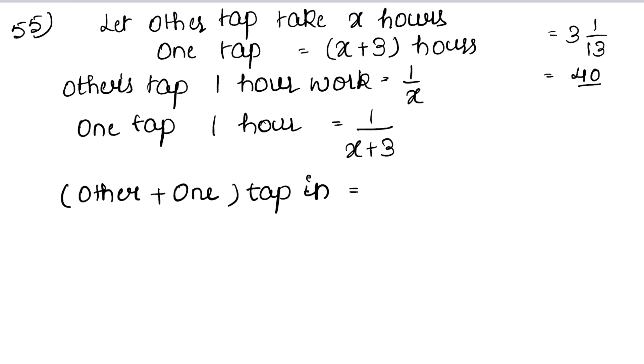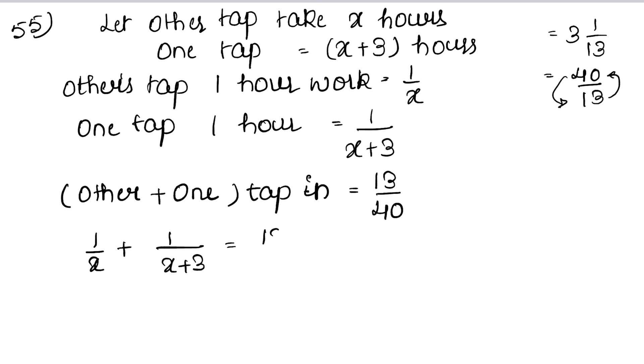They fill together in 40/13 hours (which is 3 and 1/13). So one-hour combined work is 13/40. The equation becomes: 1/x plus 1/(x+3) equals 13/40.